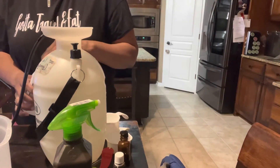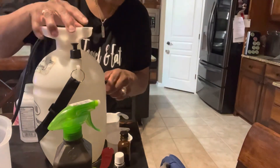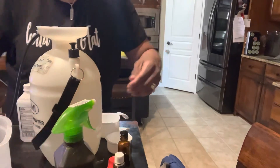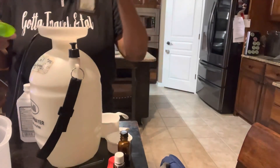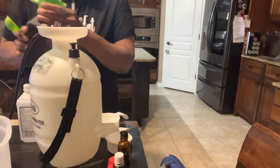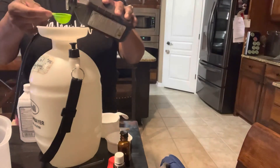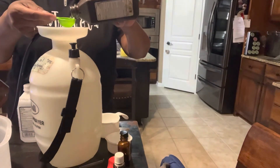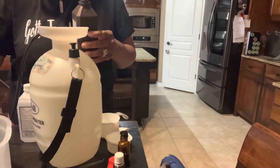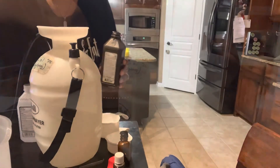And then I'm going to do one tablespoon of the hydrogen peroxide — I have a tablespoon right here. And that's all we need. I'm going to close all this up and shake it up and get ready to use it on all my plants this morning.